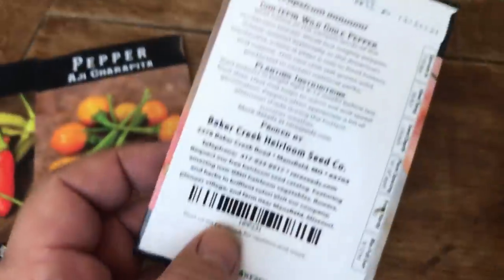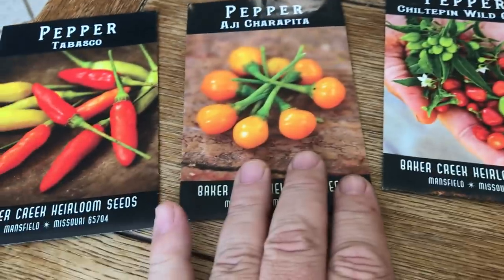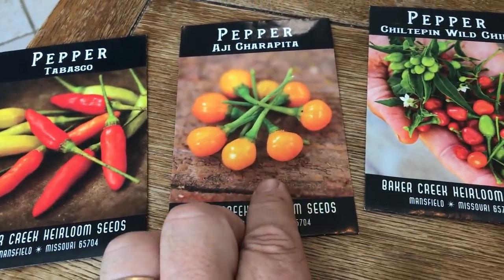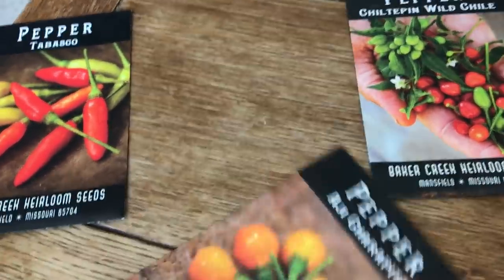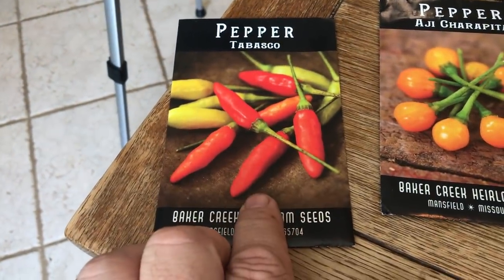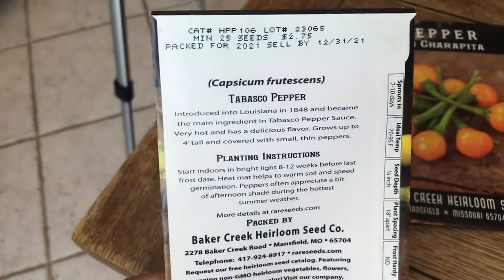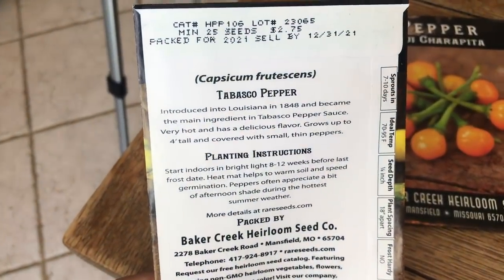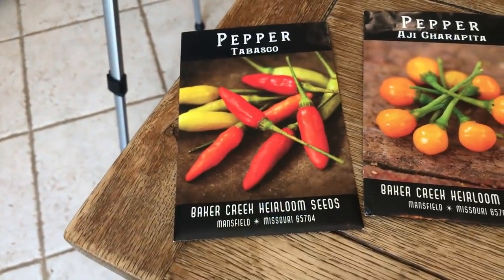These chili teppins are a wild North American variety. The Ahi Charapitas are from South America — a very limited region in Peru where they're grown. And the Tabasco peppers are, of course, famous for being South Louisiana style hot sauce peppers, introduced in Louisiana in 1848 — very popular, very flavorful chilies.